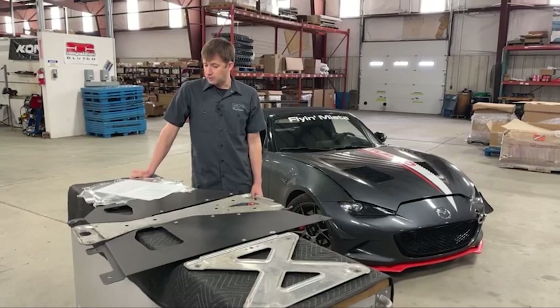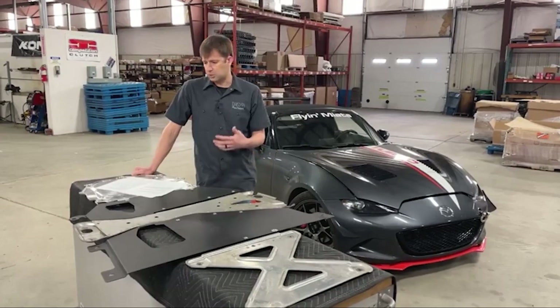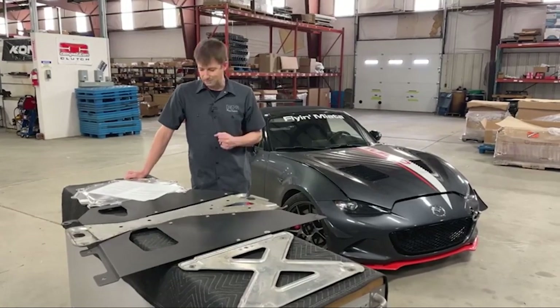Will FM do install videos for these in the future? Maybe — it depends on what we've got going through the shop and what our time schedule looks like. So I'll give you a definite maybe on that, but can't commit at this point.